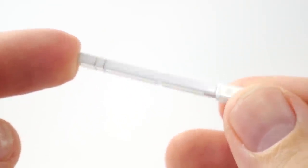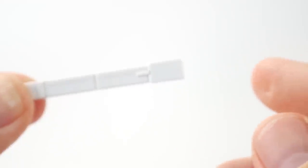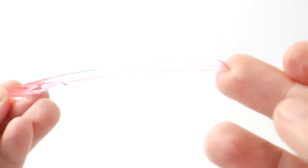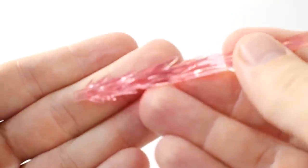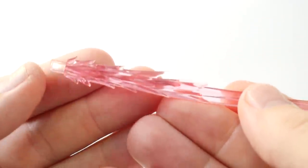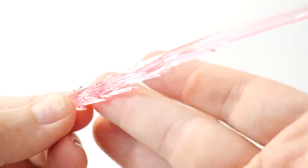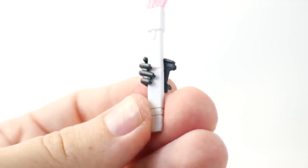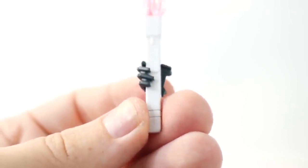For weapons: you get beam sabers plus two beautiful beam saber effect parts that are basically like a little katana base with a beautiful effect. It just adds so much to the quality of the kit — these beautiful beam effect parts are what I dream of. You can mount them right into the fingers and plug them into the hand.